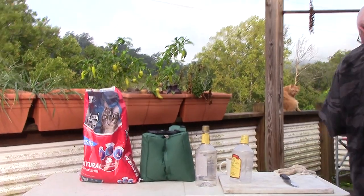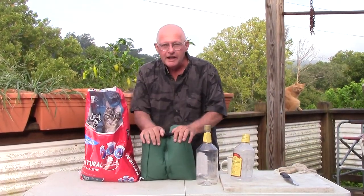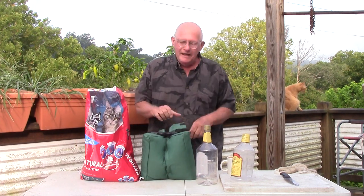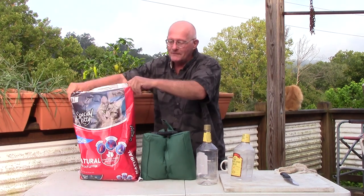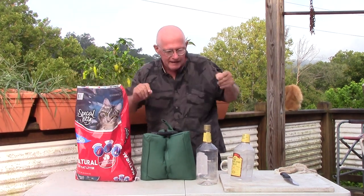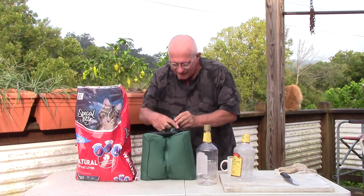Good morning from Murphy, North Carolina! Here with another quick and easy, fast and greasy how-to video. You've got your rifle rest bag — it came empty, so you've got to fill it up with something. What do you fill it up with? Whatever you want. I found some special kitty cat litter, but I've got this tiny hole.